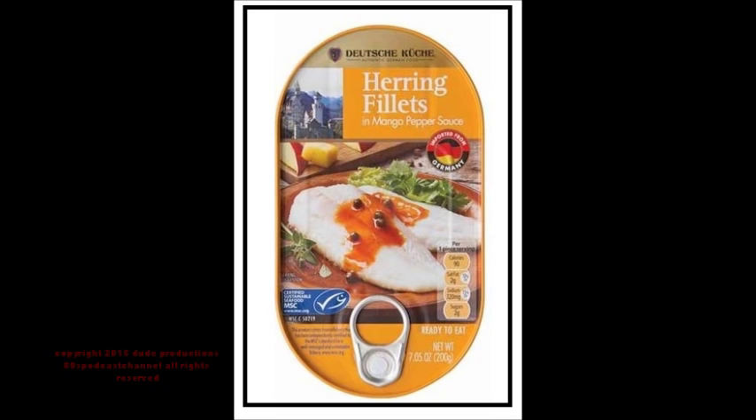Today's product is gonna be Darcha Kucha, and it's gonna be the herring fillets in mango pepper sauce. This is a product you can buy from your local Aldi store. I've just had the can. Most times when you get a product and pull it out of the can, it's either hit or miss whether it's good or not. Most times you're thinking a fish product that's been tinned, unless it is smoked, it's gonna be probably one of those hit or misses.